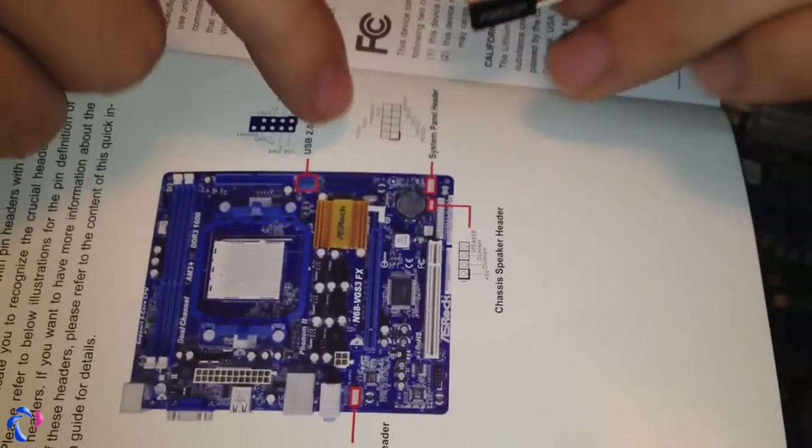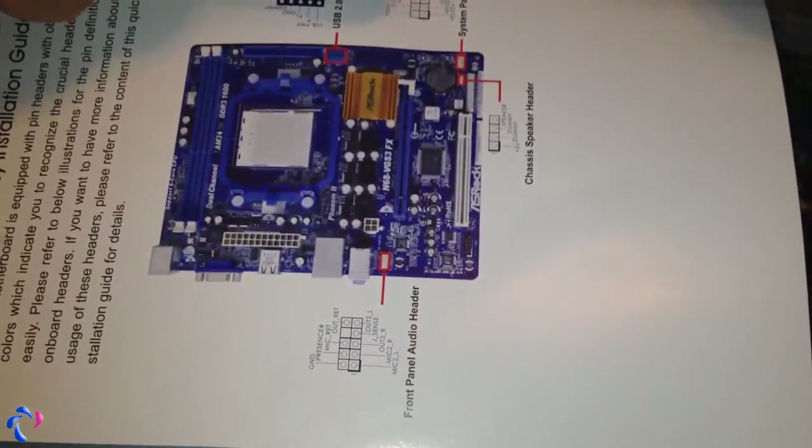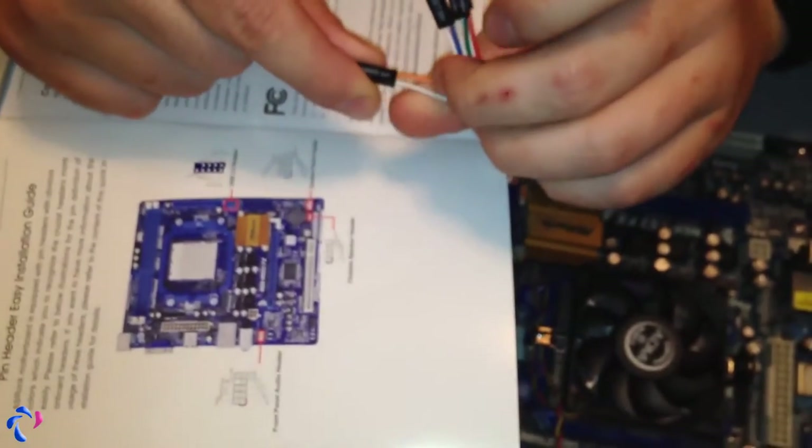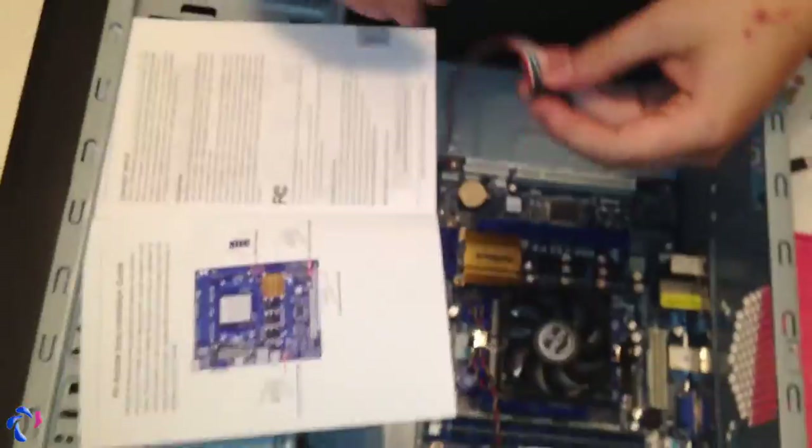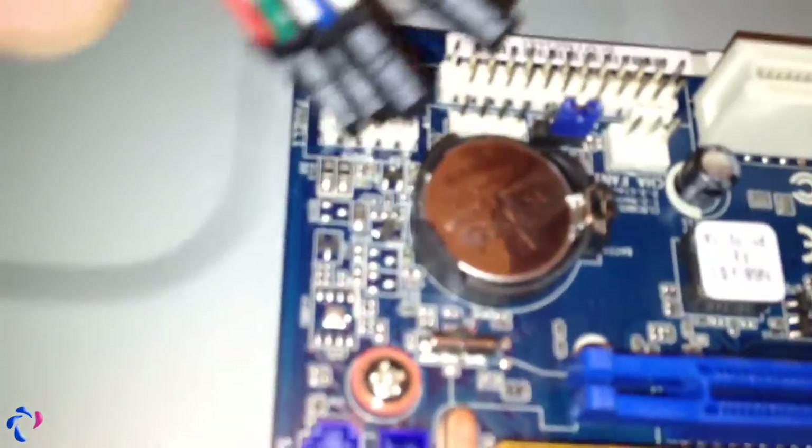The next thing is to connect up the front panel switches and LEDs. Every motherboard has a diagram in the manual showing which connector goes where. All you do is read what it says on these wires and connect them the right way. You also have to note the plus and minus — on this one, plus is obviously the orange one and minus is the white one. Some connectors say plus and minus; some don't. If it doesn't have it marked, the white one should always be the minus. Then just find the same place on the motherboard and connect them up.